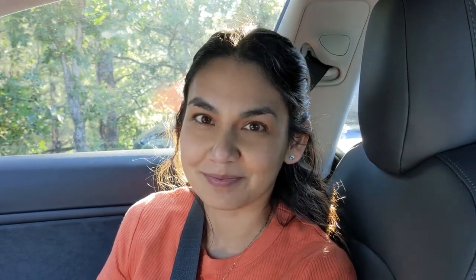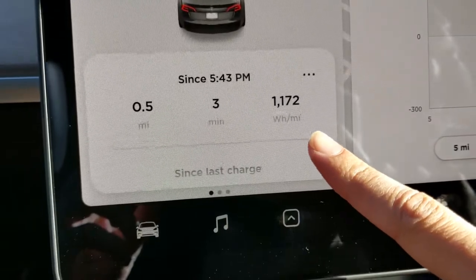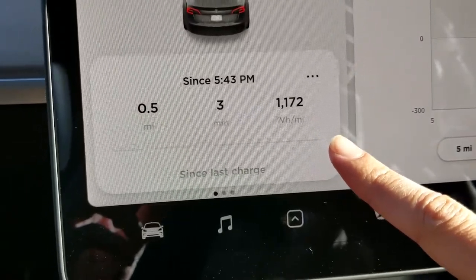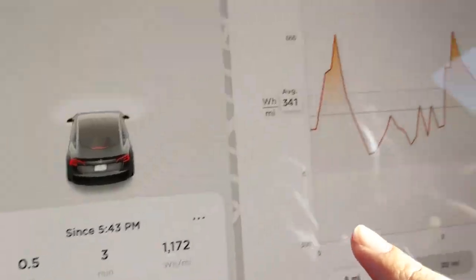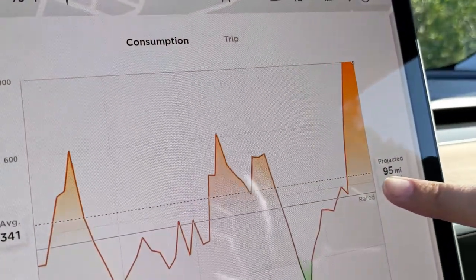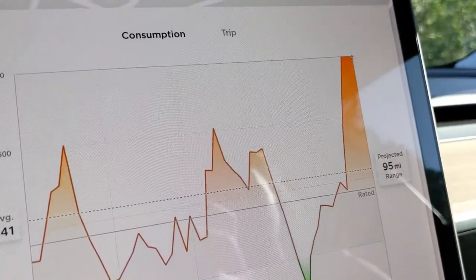This was supposed to be a whole mile drive all the way to the top of the Lowell Observatory. Right now I'm halfway, because yet again another destination has been closed, just like at South Mountain. So the car used 1,172 watt-hours per mile on our 0.5-mile drive. Here on the graph you can see the trip — the energy used on the drive upwards — and the hill was pretty steep.